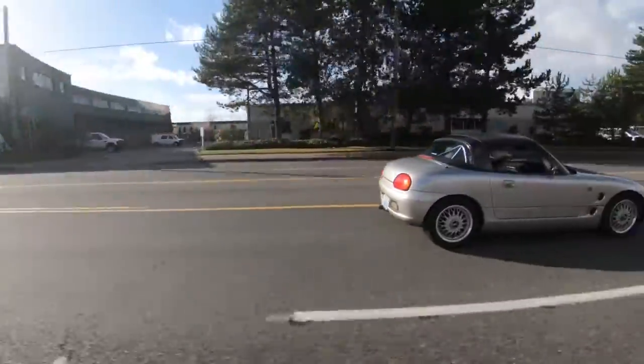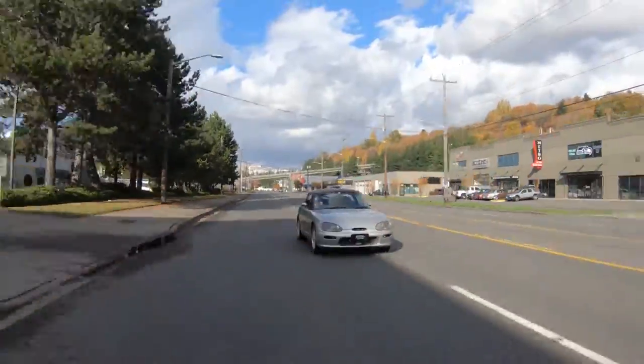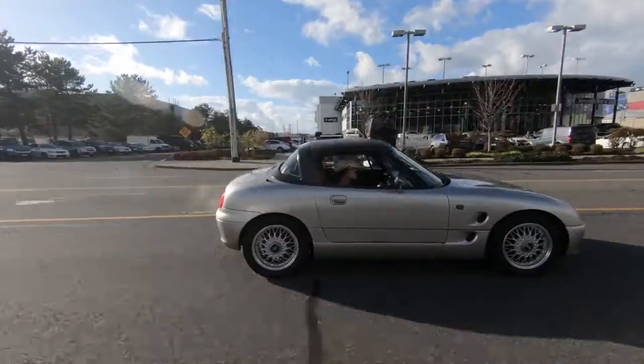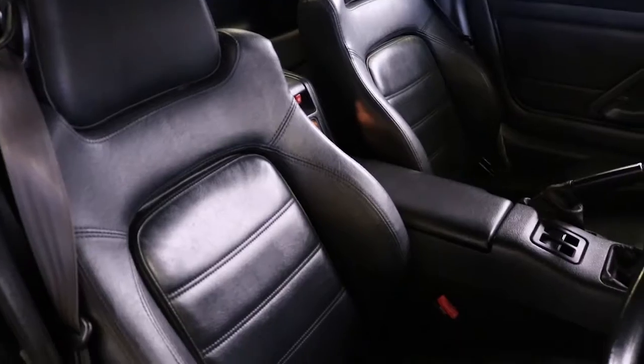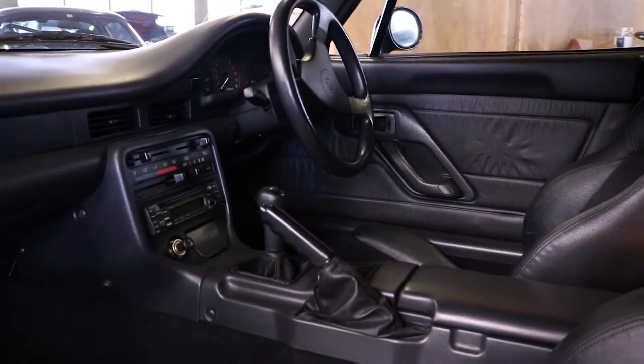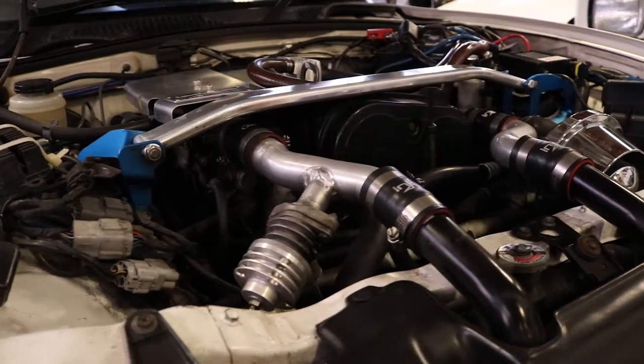This is Adam and Soto Moto. We're in a 1993 Suzuki Cappuccino — a 660cc three-cylinder turbocharged little sports car. It weighs a little over 1,500 pounds. You can easily get about 70 to 80 rear wheel horsepower out of this, and 100 horsepower to crank.